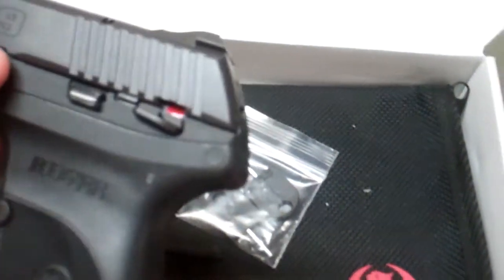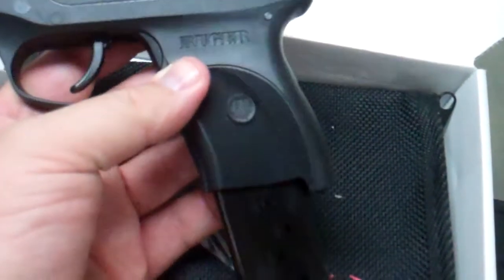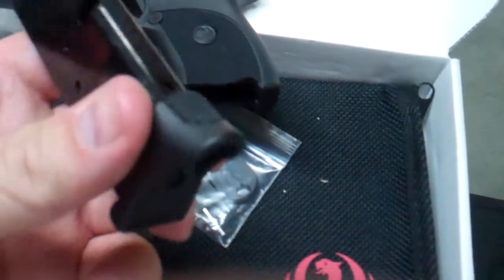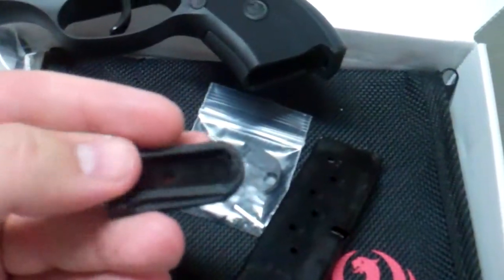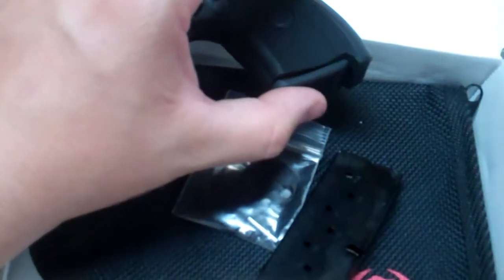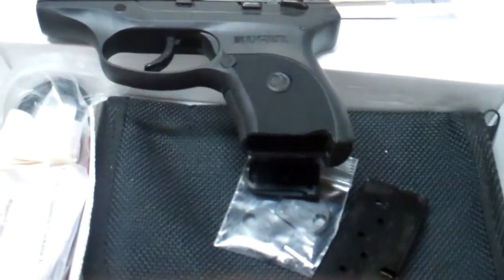Tears down pretty similar to most other Ruger pistols. It does come equipped with a 7-round 9mm magazine. This one came with the pink extension already equipped. You can get a flush-fit base plate there if you want more of a flush look to the gun.